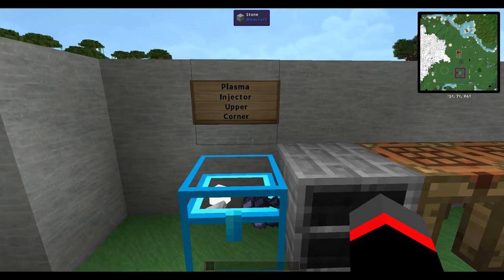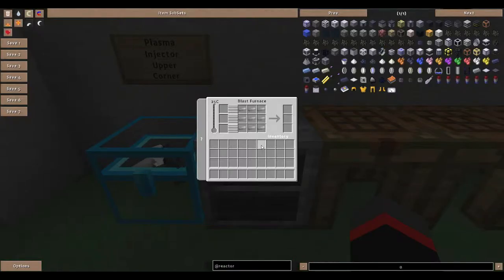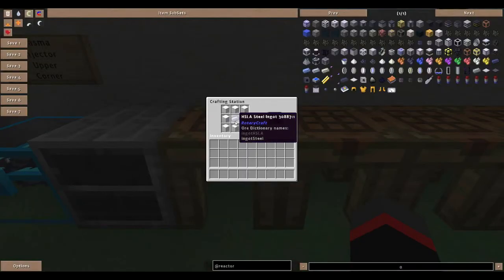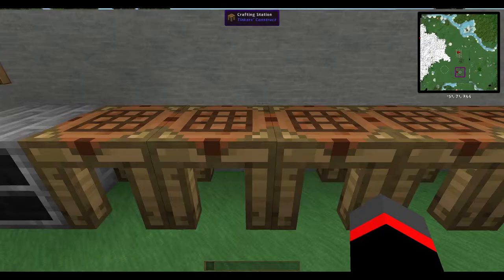For the plasma injector upper corner, you need six loadstone, 23 iron ingots, and eight wool — use these to make your HSLA steel. Using the steel, make yourself the thermal insulation core and some ferromagnetic ingots.